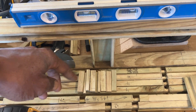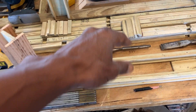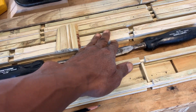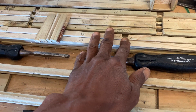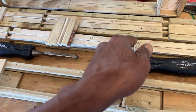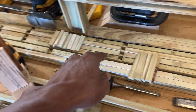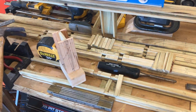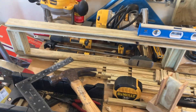I cut them all out on the table saw at the same time so they're all uniform. I got more of these pieces — I got them all marked out in the middle of my yard. These notches — some of them I cut with a hacksaw, but some I went through with the table saw. The carbide blade went through the brads like butter.